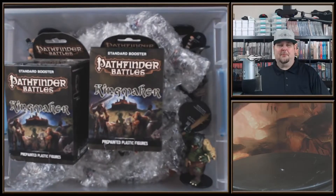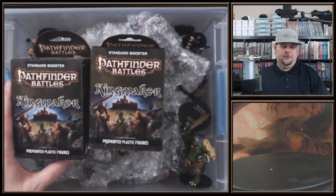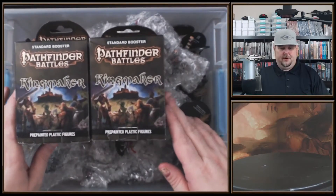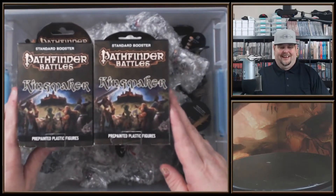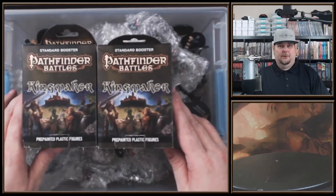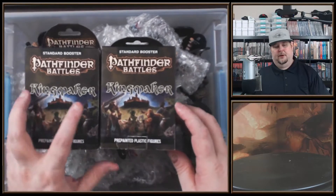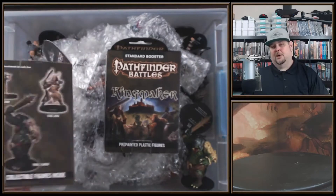Welcome to another Pathfinder Battles miniature unboxing. This is from 2018 - the Pathfinder Battles Kingmaker series. There are a total of 32 packs in a case, bundled in eight-pack bricks. They're still available on the paizo.com website, and if you have the Pathfinder Battles subscription you save a ton of money.